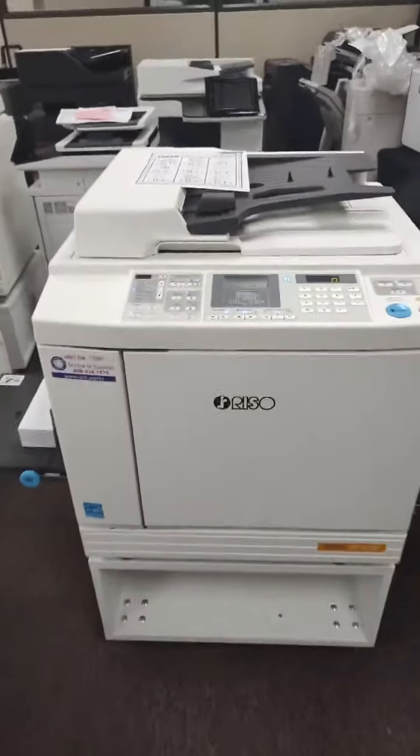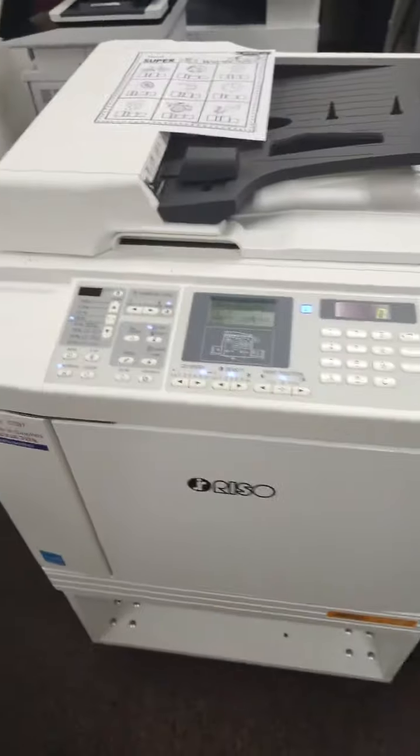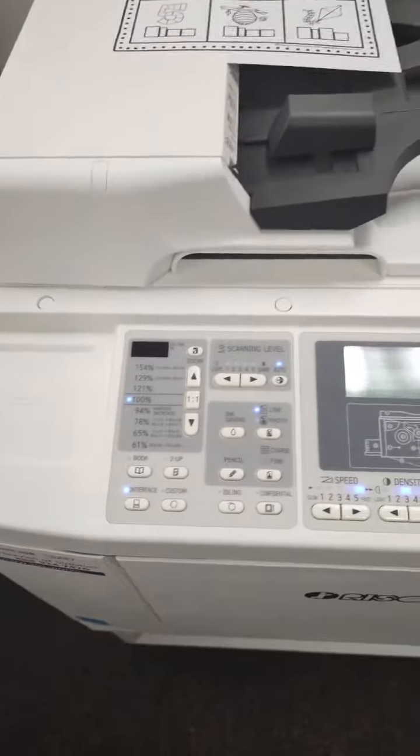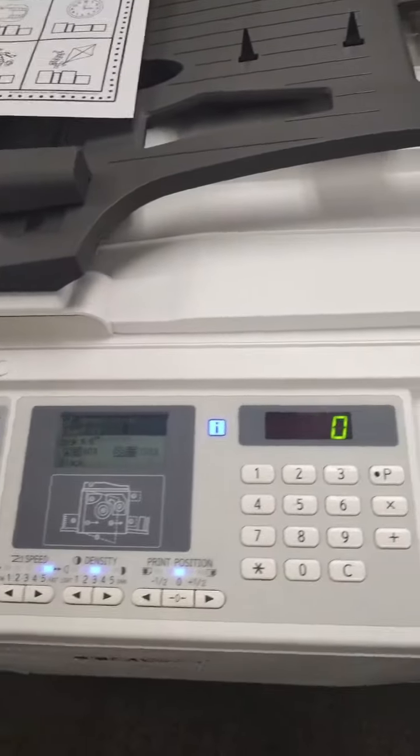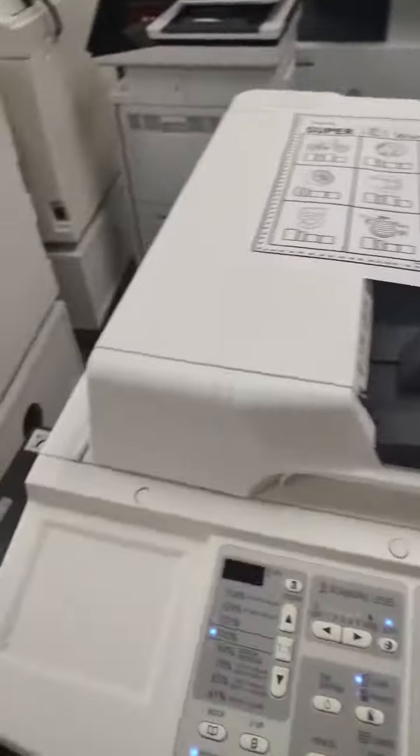This video will show you basic operation of the RISO SF5130. The RISO duplicator is designed to be fast and inexpensive, and it's been in operation in many schools for over 30 years throughout the state, as well as several churches, non-profits, and some print shops.